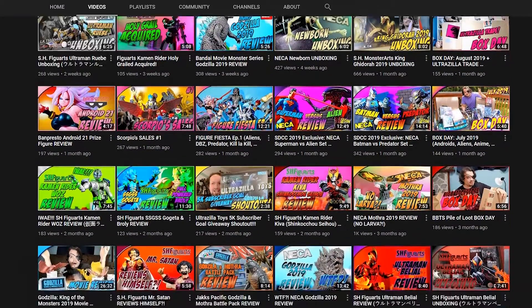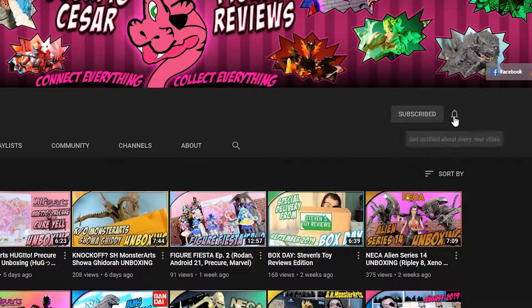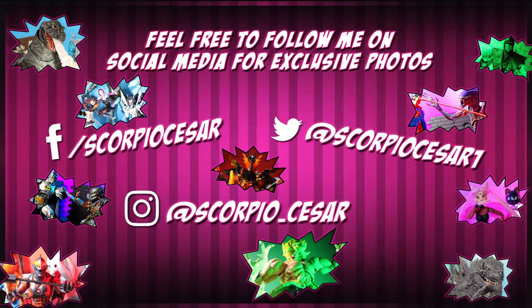Thanks for tuning in — check out the channel for more figure videos and reviews, maybe subscribe. Hit the bell, otherwise YouTube won't tell you I upload anything. And feel free to follow me on Facebook, Twitter, and Instagram. Now let's get into this.